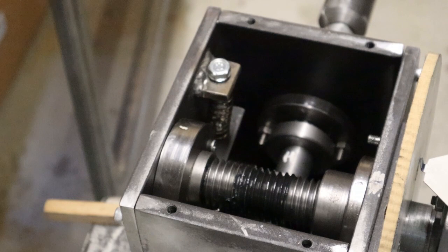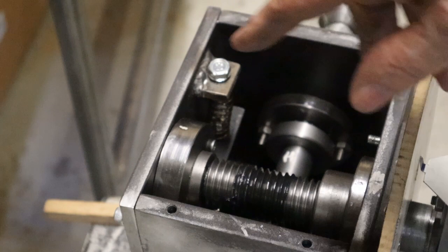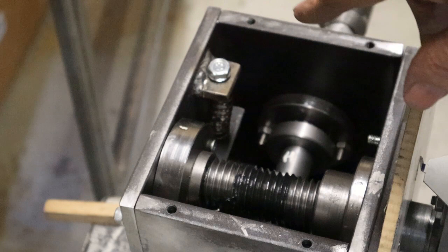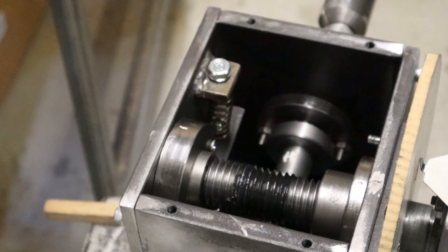When you machine this you have to be very careful that there's no backlash in any of these shafts either way. I've also put a mechanism in place here which is connected to the bearing retainer that automatically adjusts the backlash on the actual gear, so there's no backlash anywhere.